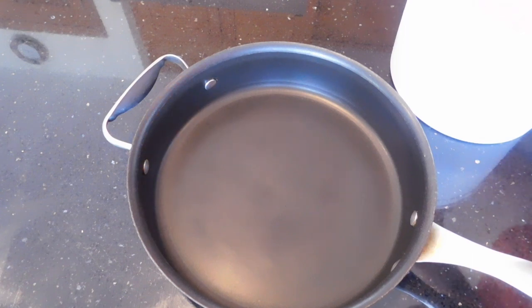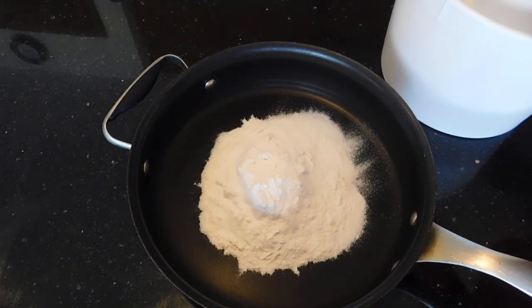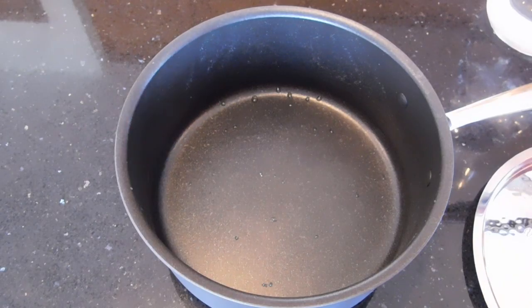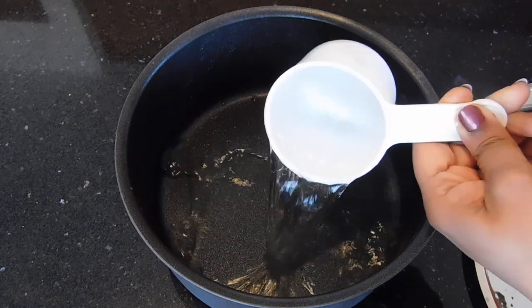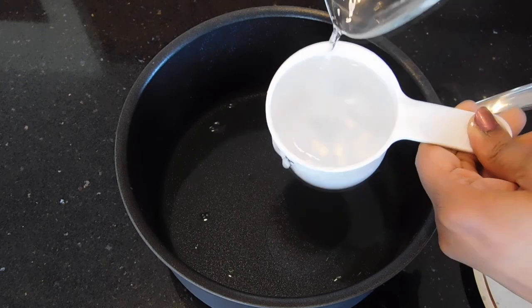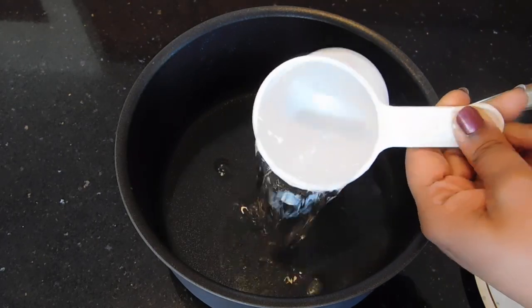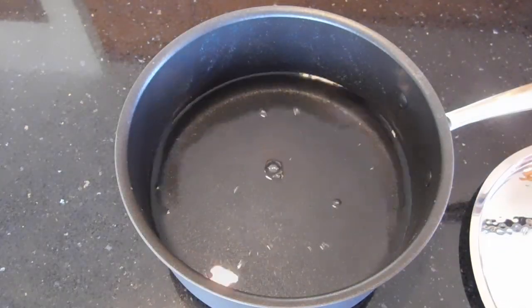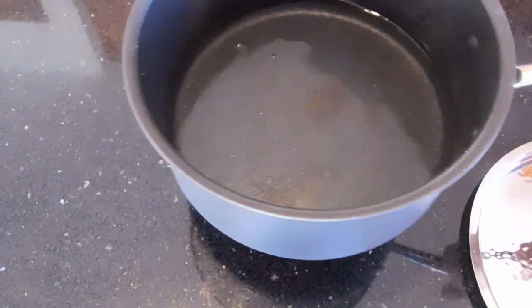To make our rice patiri I'm going to use two cups of very fine rice flour. I'm going to roast it first. If you have patiri powder you can use that; this is the regular flour. Once the flour is roasted, take three cups of water into the pan — I'm using the same cup I used for measuring. So the ratio is one and a half cups of water for one cup of flour, which means three cups of water for two cups of flour.